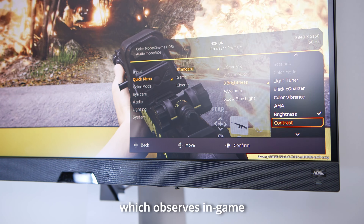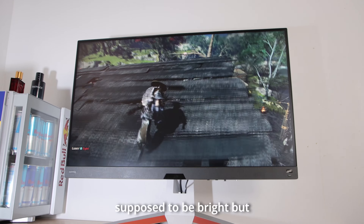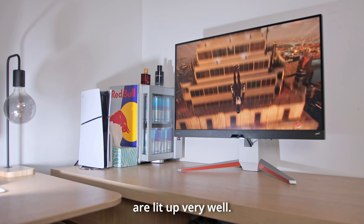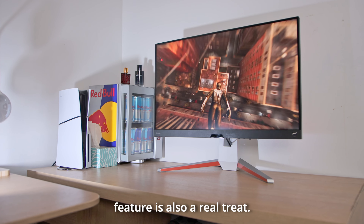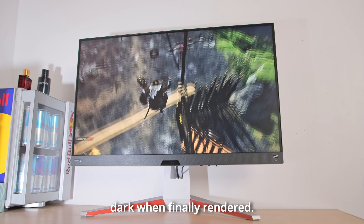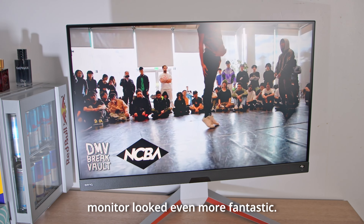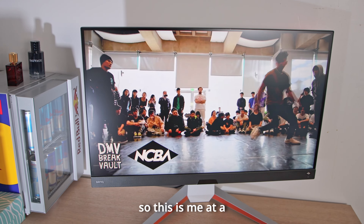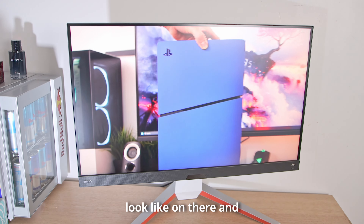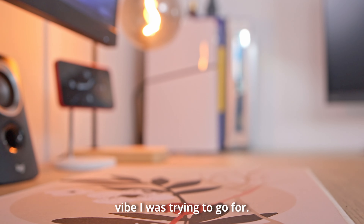BenQ has their own Light Tuner feature which observes in-game illumination and brightens up areas that were supposed to be bright but became rendered as overly dark — so for games like Spider-Man 2 where you're in a dark alleyway, those areas are lit up very well. Their Black Equalizer feature is also a real treat — it looks at areas meant to be dark but turned out overly darkened when rendered, essentially the opposite of Light Tuner but with a similar net result. For media consumption the monitor looked even more fantastic, with very deep and powerful colors.